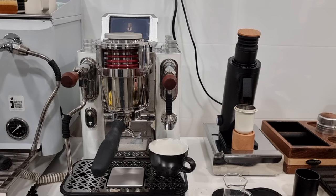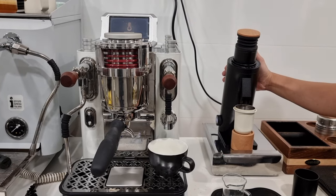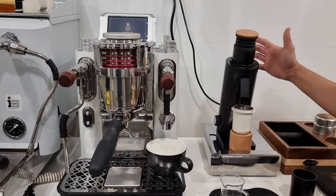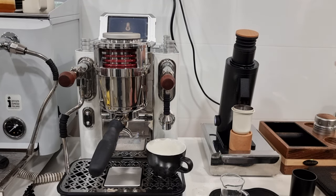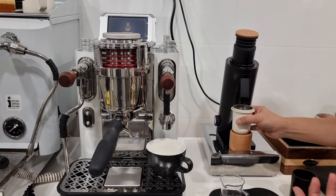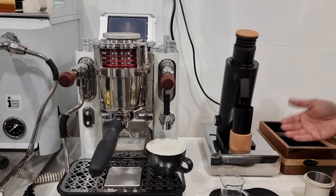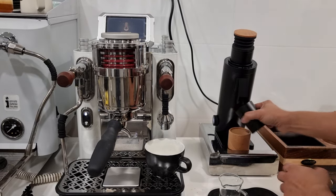Now let's move on to what I really like. First, the retention on this grinder without the bellow is about 0.3 grams, which is quite good for any flat burr grinder. You can choose not to bellow — just overdose a little. If you're looking for 18 grams, dose about 18.3 grams, and once 18 grams comes out, remove your cup and place another to collect the remaining grounds when you bellow. That would be the ideal situation.